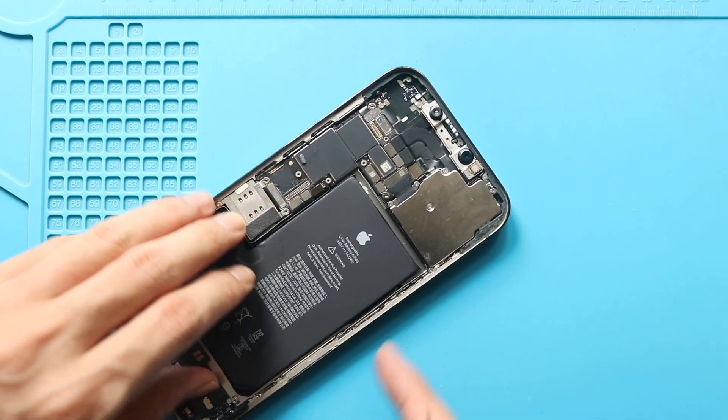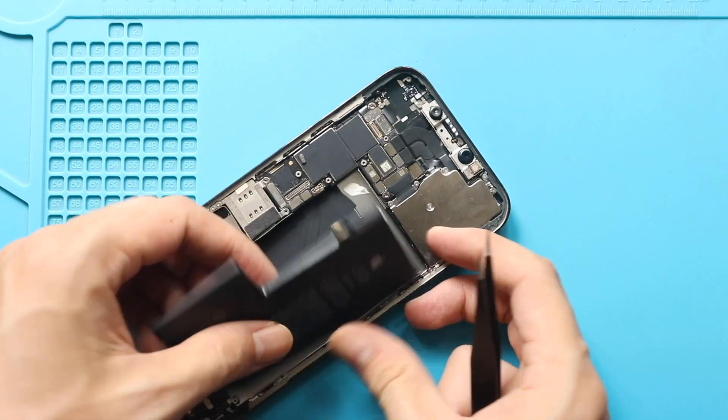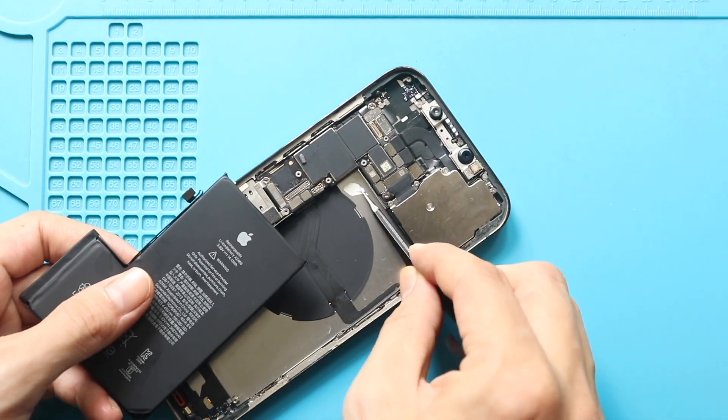Next, remove the faulty battery and clean the surface to clear any remaining adhesive strips.